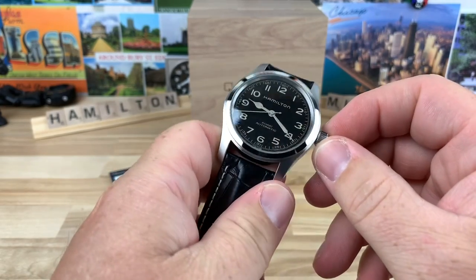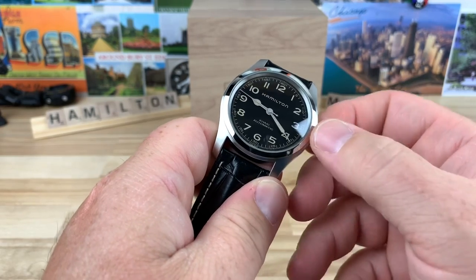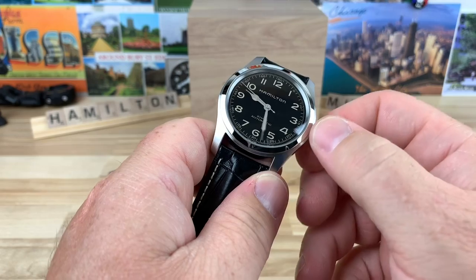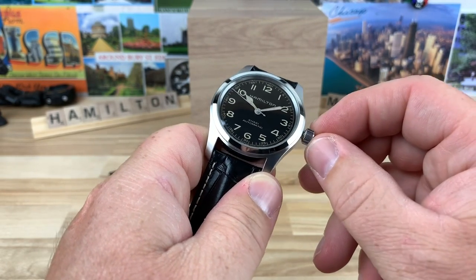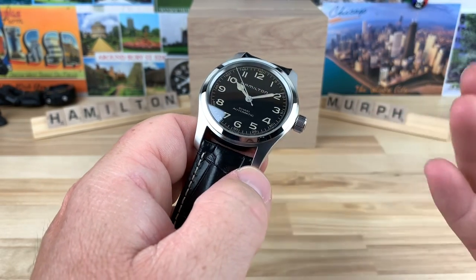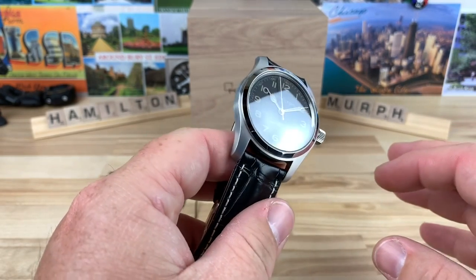It's a non-screw-down crown, so that first position is going to give you a nice wind. With this H10 movement and no date, there is no ghost date. So they addressed that properly — no shortcuts done there.